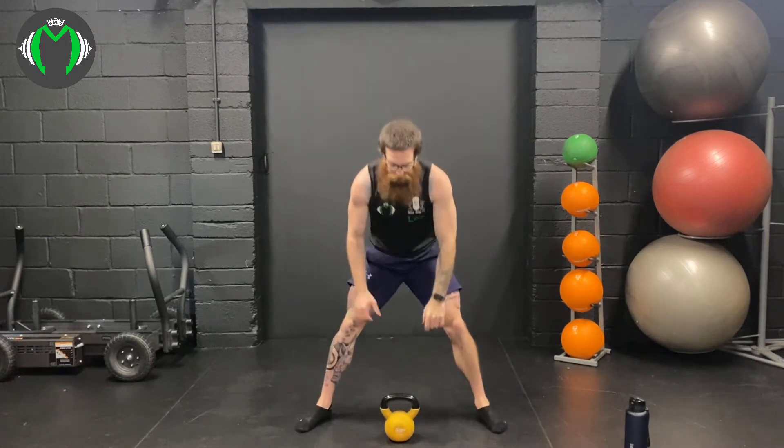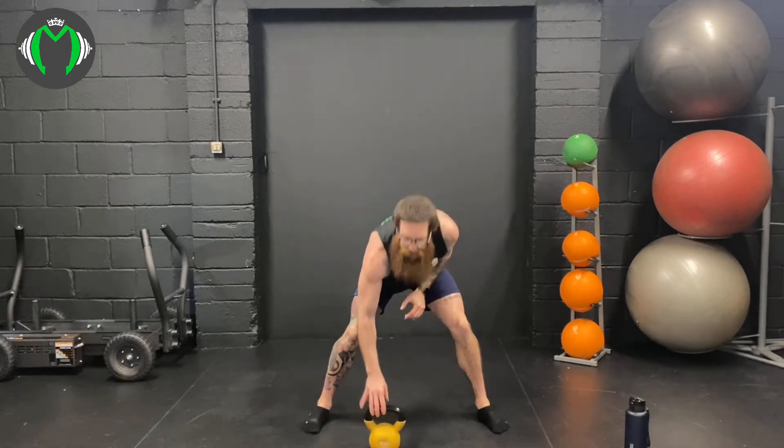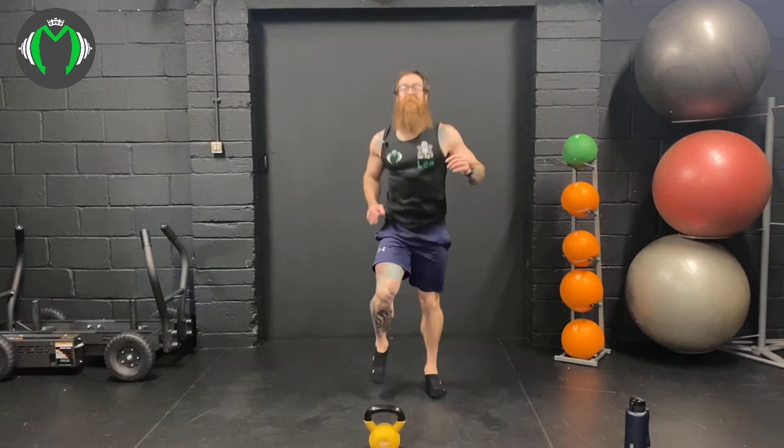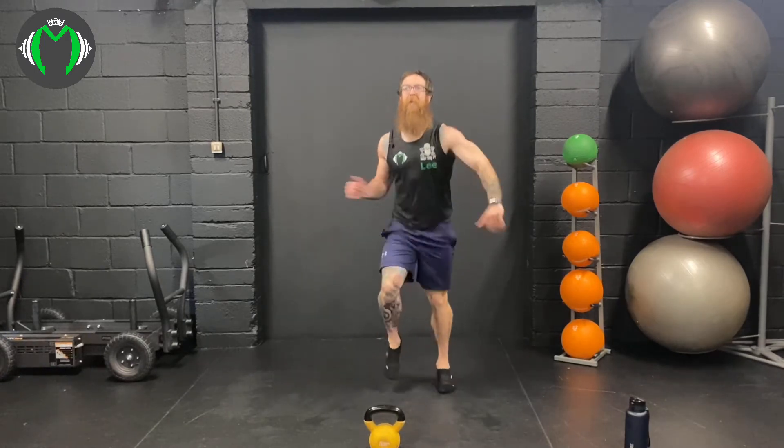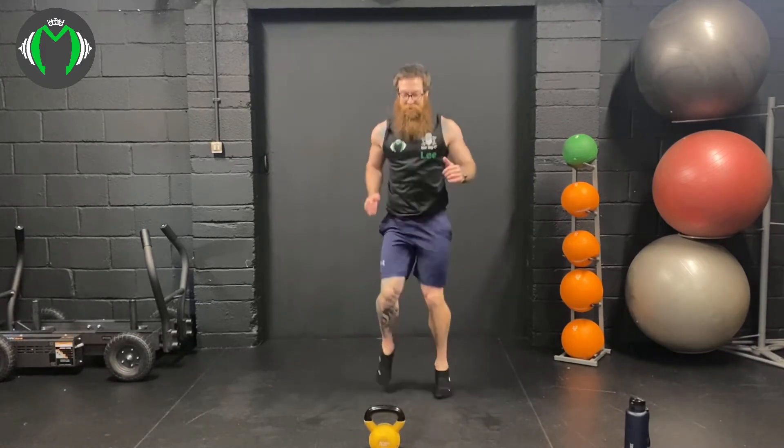That was the final snatch of this round. Sumo deadlifts next. Here we go: 1, 2, squeeze the glutes, 3, squeeze your abs, 4, 5, 6, 7, 8, chest up, back straight, 9, 10. 25 seconds — have a nice jog. Intensity level should be pretty high — that was horrible. Only 15 and a half minutes left! One round, 100 reps in. Keeping that heart rate high. Next one's into our swing — we're at 86%!